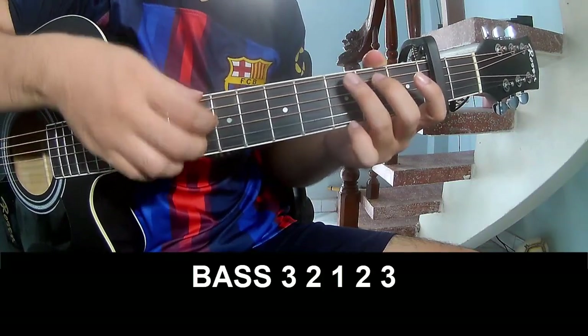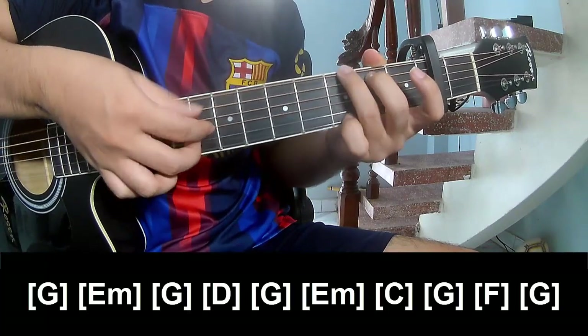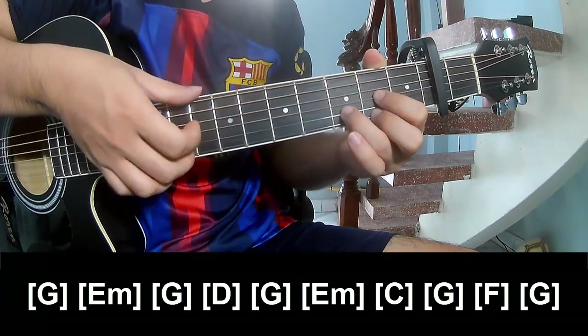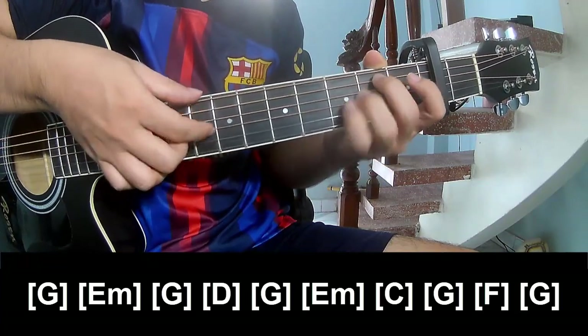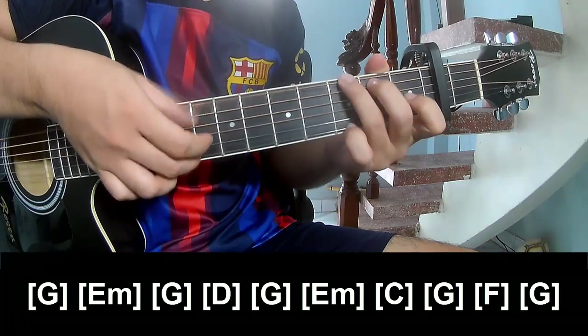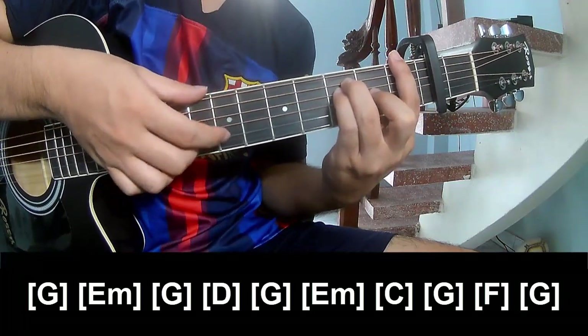Play along with the chords: G, Em, G, D, G, Em, C, G, and F, and G.